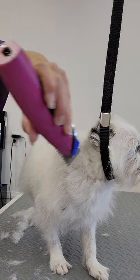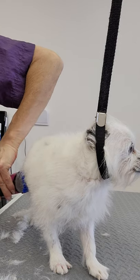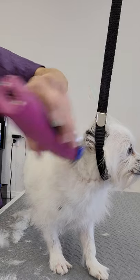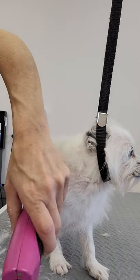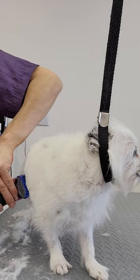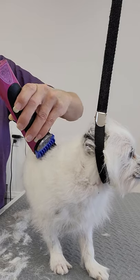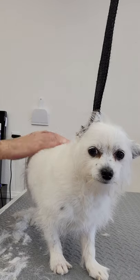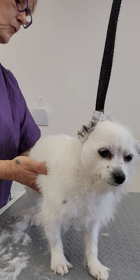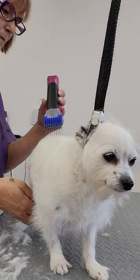Oh Daisy, I can't believe I called you a victim. You're a good girl. She's doing very good. She's a little nervous - that's pretty common. She's in a new environment with a new person. And even though we try to make the grooming experience as pleasant as possible, some pets just will never like this. And that's fine too. We just do what we can with them.